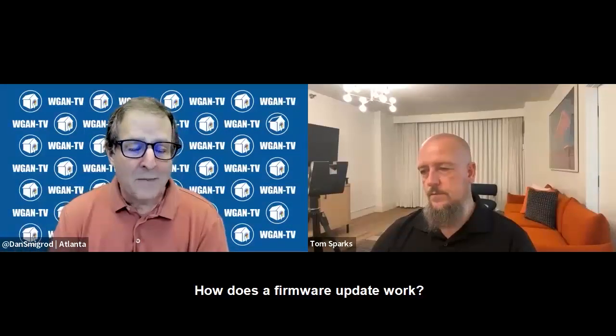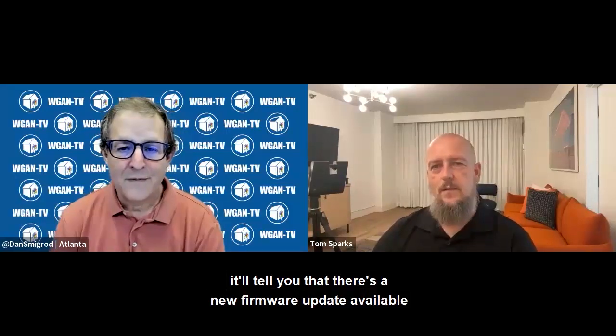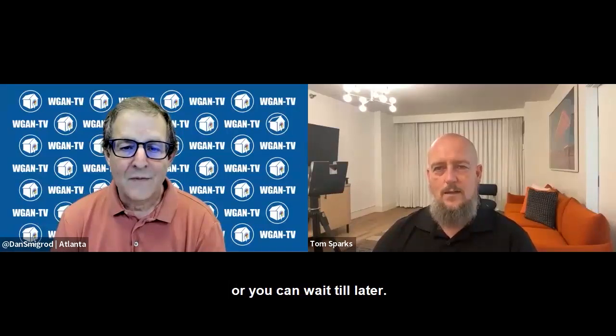How does a firmware update work? When you connect, it'll tell you that there's a new firmware update available, and it will prompt you to either install it now or wait until later.